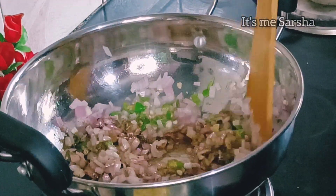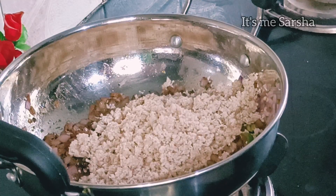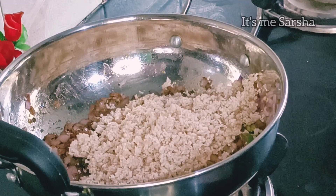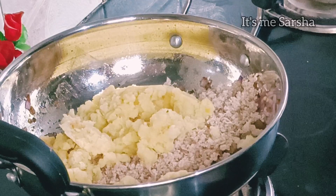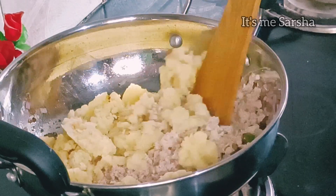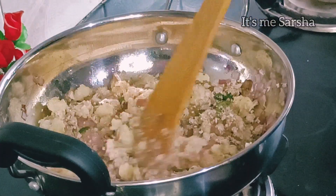Put the chicken into the pot. Pour the chicken together and put the chicken into the pot. Mix it.